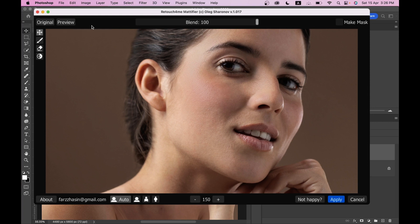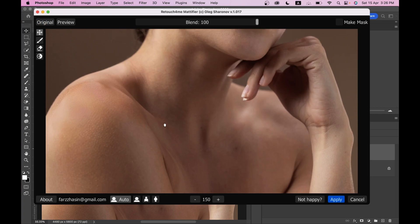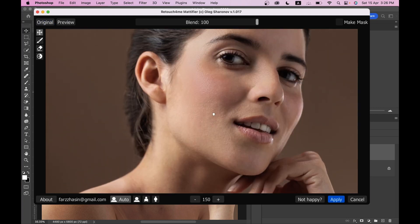Let's see the options here. You can see the original by clicking on this — look at the changes. If I click on Original it will show you the before. Look at this — I think it's great, it's really looking great. This area is really really good — it's perfect.